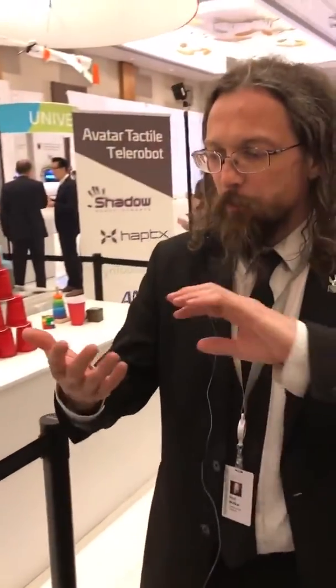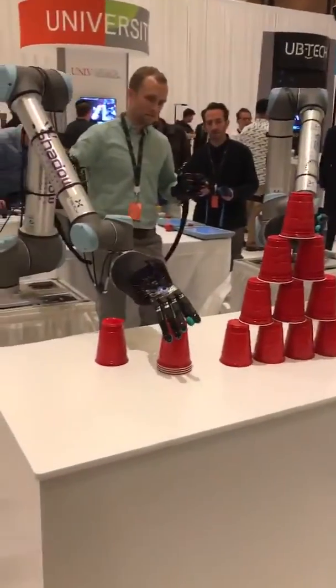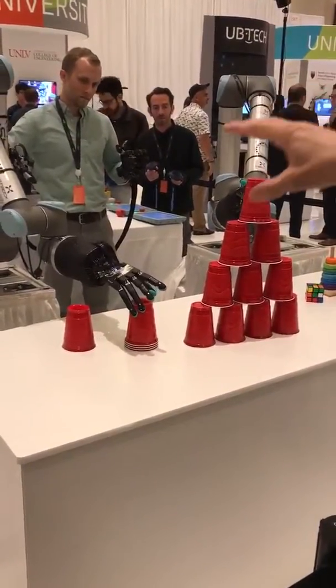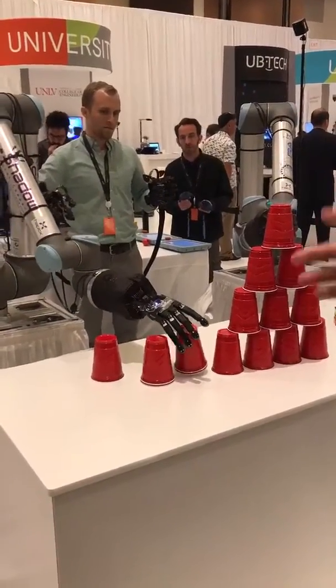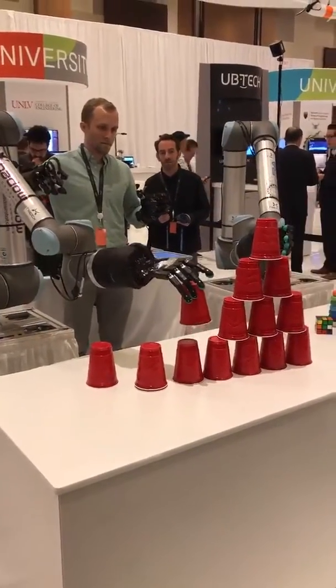Sure. So the idea here is that we have the best robot hands in the world combined with these amazing fingertip touch sensors — the little green things you can see there. Those give the robot a sense of touch and the ability to pick things up and handle them. Over on the back you can see the gloves my colleague's wearing. Those gloves give him the actual sense of touch from the robot, so he can feel what the robot feels, and at the same time the gloves measure where his fingers are so his fingers can control the robot.